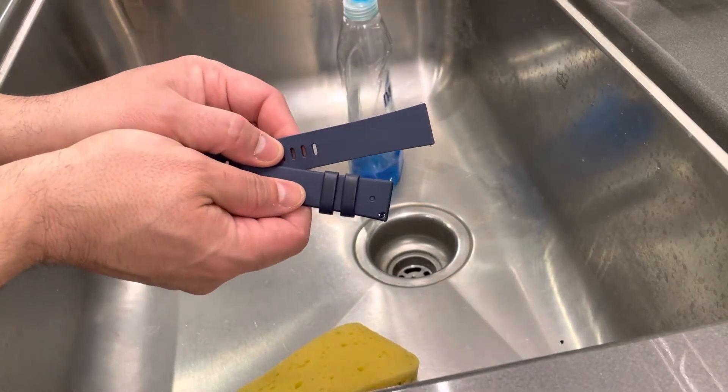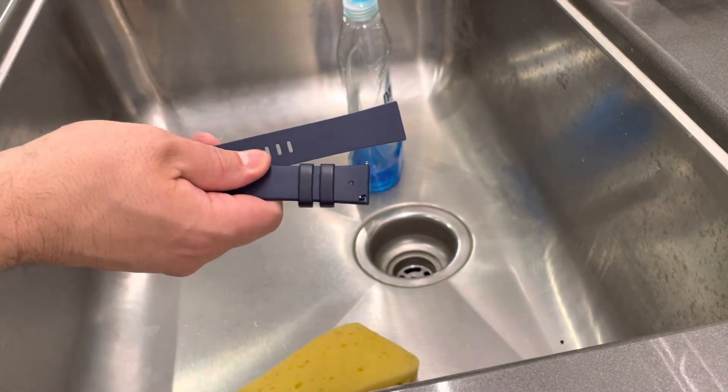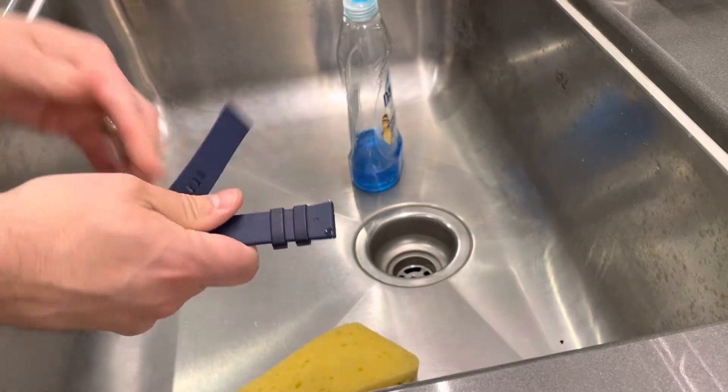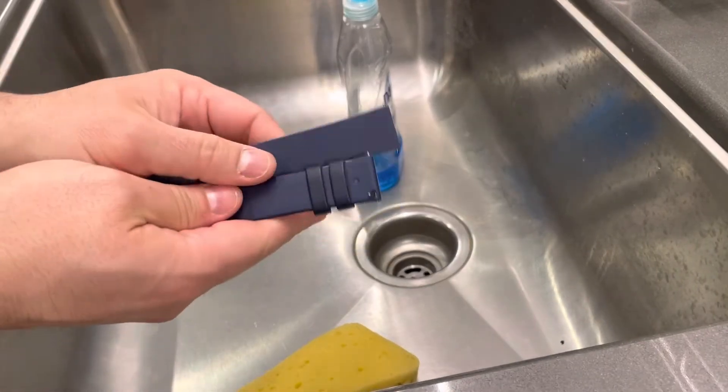Hey everybody! I'm here today to show you and tell you how to clean a Fitbit band easily. This will be a full tutorial, so let's get right into the video.